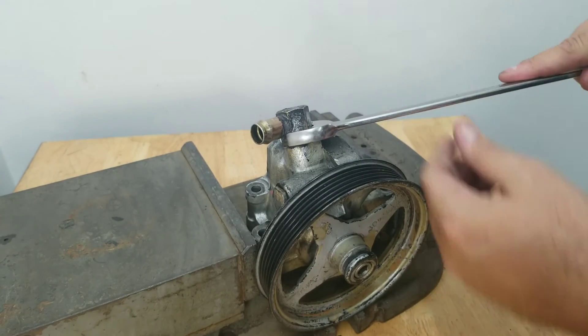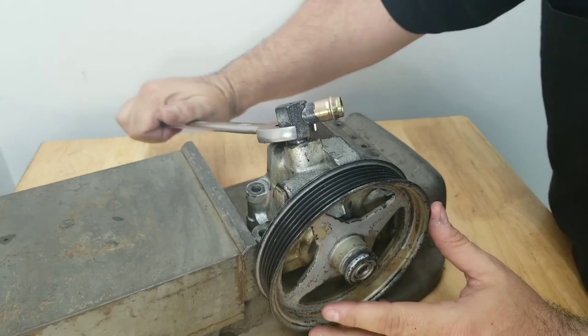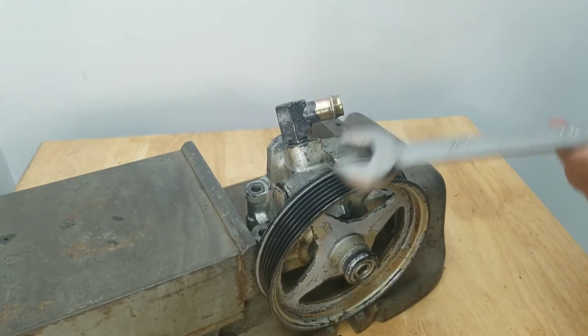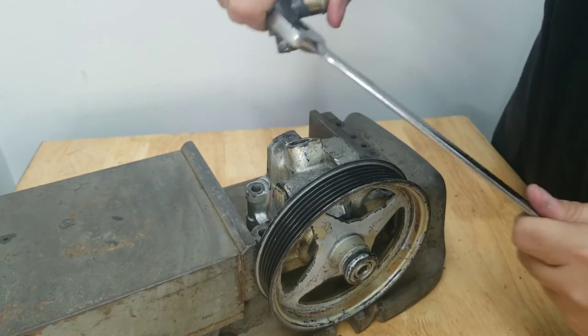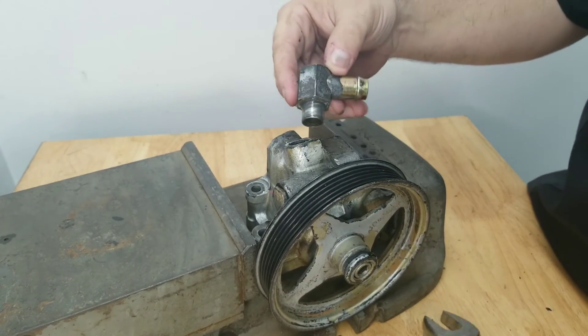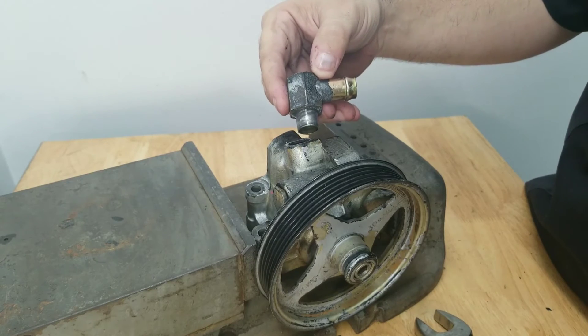The factory feedport is pressed in, so what you need to do is loosen up the fitting and then — either with the same wrench, your hands, or any combination of tools — go ahead and force it out of the opening. Once you have it out, clean up the area because you will be capping it off soon.